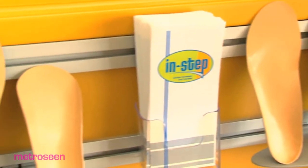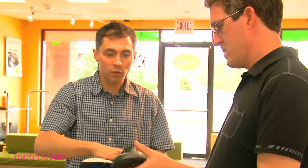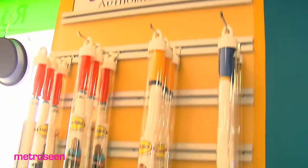We are a full line running store and our primary thing that we do here is build custom insoles and orthotics for people wanting increased comfort and performance inside your normal shoes. We can serve all abilities, fitness levels, and ages with our variety of footwear, apparel, accessories, and therapeutic devices for those individuals that are recouping from an injury.